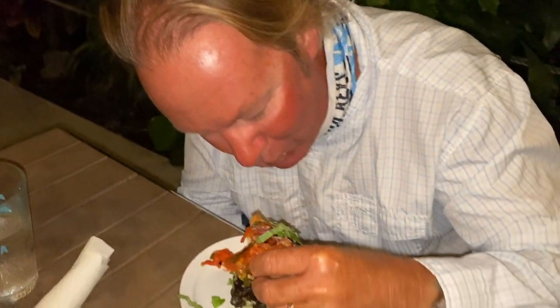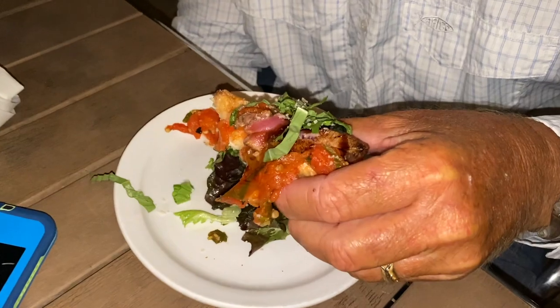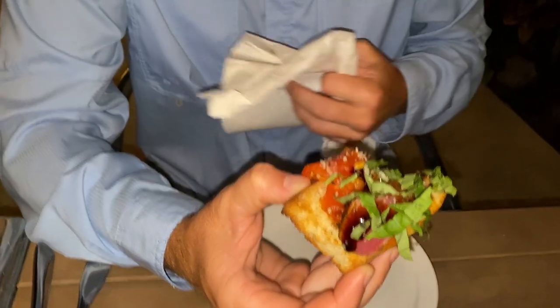Son of a gun, that looks good. That is fantastic — he's on point. Daddy-o's going right on in.